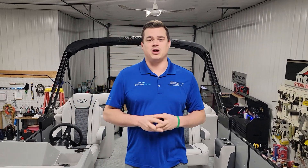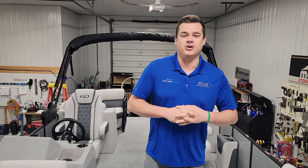Hi guys, welcome back. This is Tyler with Gull Lake Marine up in Cooper and Grand Rapids, Michigan. Today we're going to be showing you our new 2023 Harris Sunliner 230 CWDH — center walkthrough dual helm.